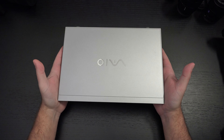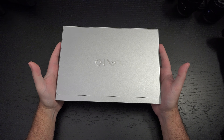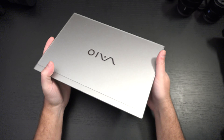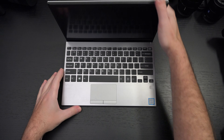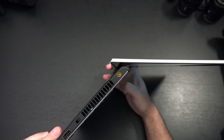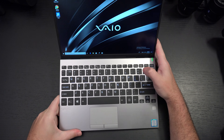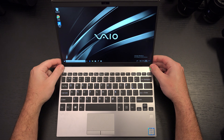Personally I like the size of this better than the SX-14, but the SX-14 is only a little bit larger and a little bit heavier, and it's a more powerful machine that does have a 4K display. I do not believe the SX-12 comes with a 4K display. The hinge design is really nice because it lifts up the bottom of the laptop to keep it cool — you've got that both with the SX-14 and here with the SX-12.